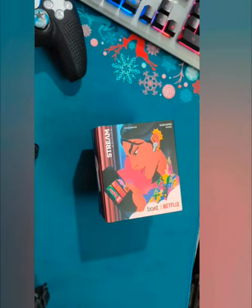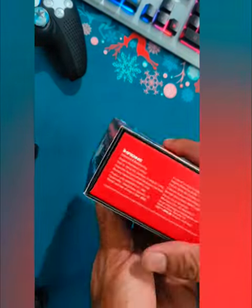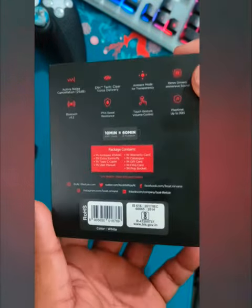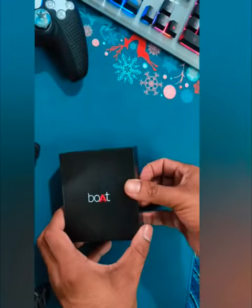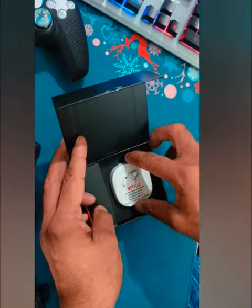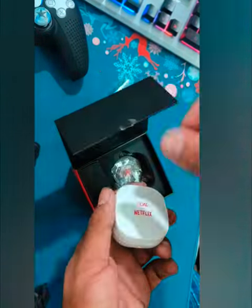This is boat airdopes 411 ANC, the Netflix edition, also known as the stream edition. The packing is very nice. I have already opened it before, and I will open it again.